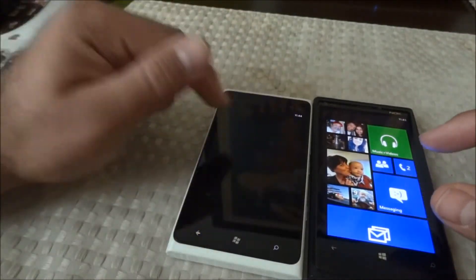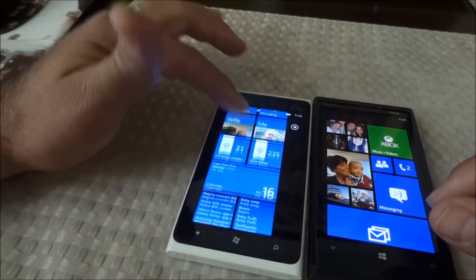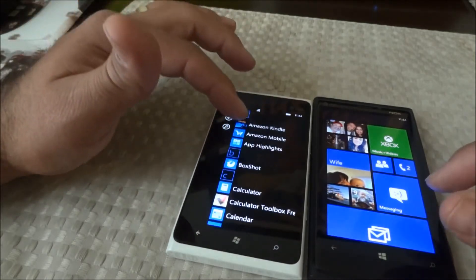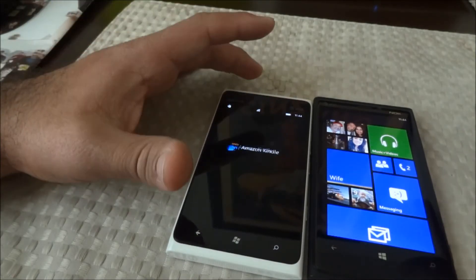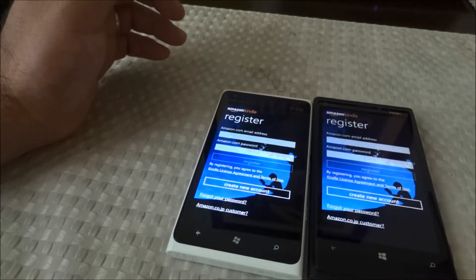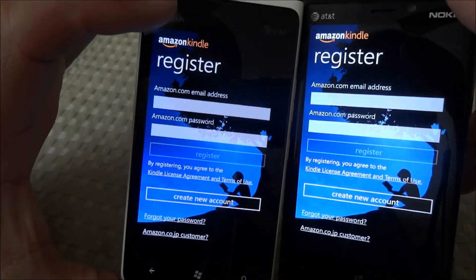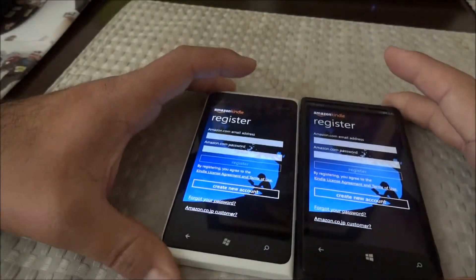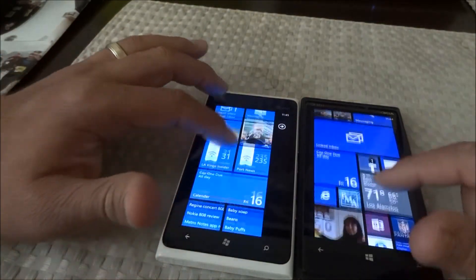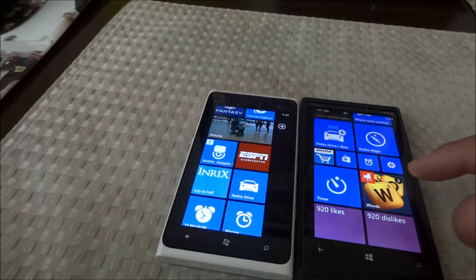It's connected to Wi-Fi. Let's launch the Amazon Kindle app. It looks like I haven't set it up on either yet, but this shows another difference in the screen. The live tiles make a huge difference in terms of being able to resize everything.